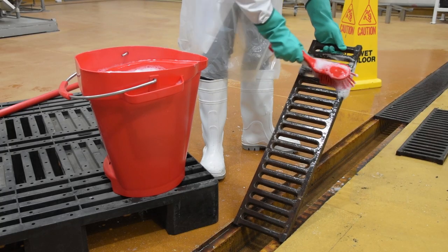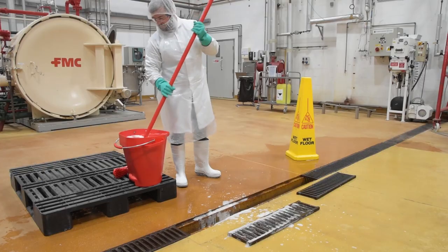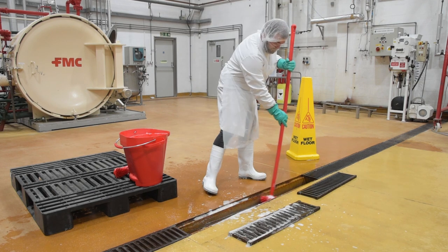Scrub the covers using an appropriate detergent. Using a separate long handle brush, scrub the surfaces of the gully with detergent, including the edges.